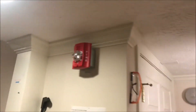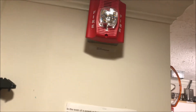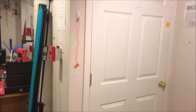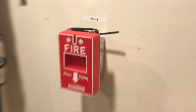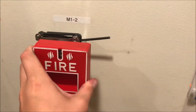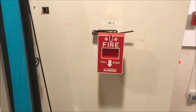Over here is my System Sensor Spectra Alert Advance P4R, four-wire horn strobe, but it's just running on strobe only. Down here, this is my Cybers Pyrotronics — I'll grab the model number real quick — MS-151 pull-down pull station. I've been wanting one of these for a while and I finally found one on eBay. There's not a whole lot of these for sale and I'm really glad I snatched one up.